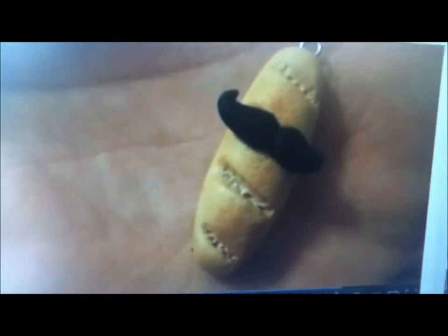Hey everyone, today I'll be showing you how to make this cute bread loaf charm. Here's what you'll need. Sarah is also telling you how you can substitute beige with tan and white.